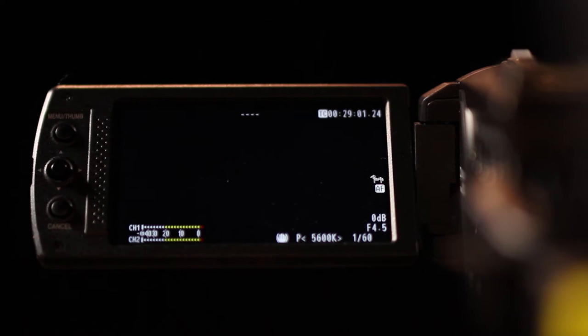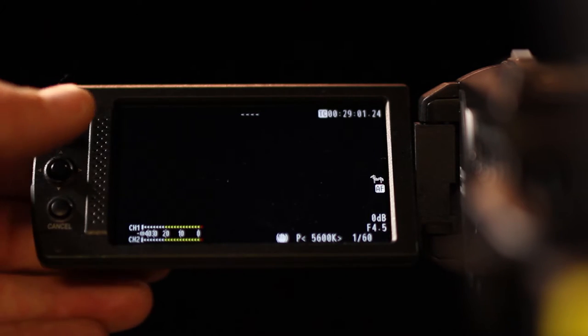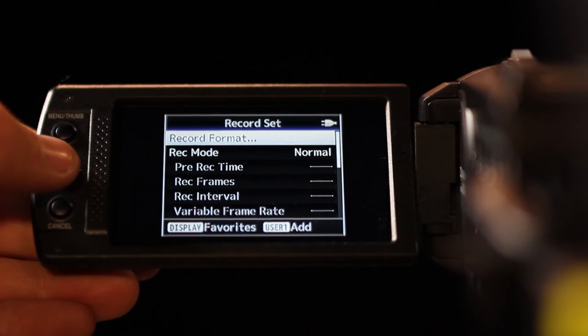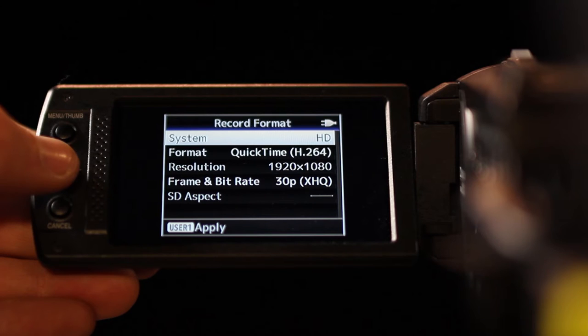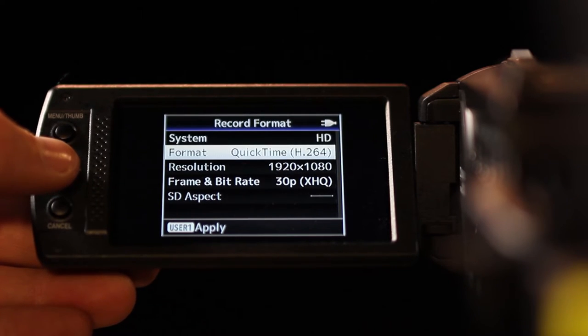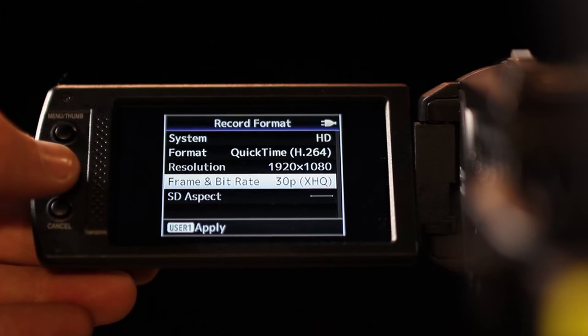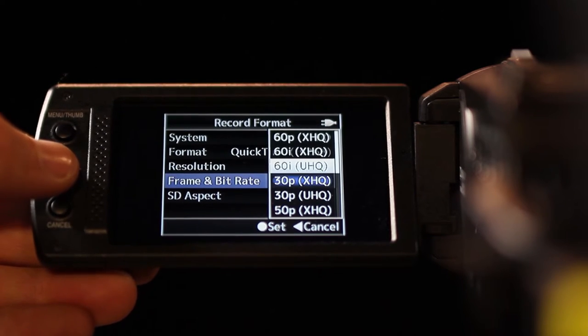Using the menu on the LCD screen or on the side of the camera, navigate to the system menu, then to record set, then to record format. Set the recording format to HD H.264 1920 by 1080 60i XHQ.